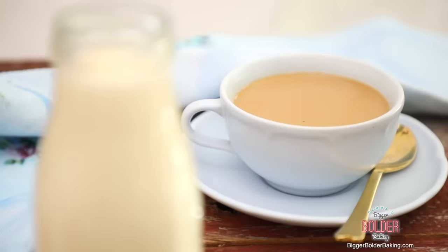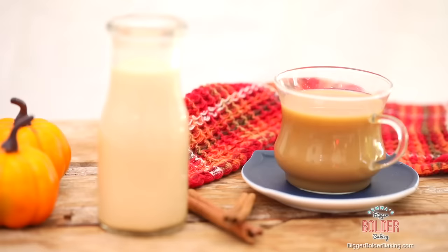Oh my gosh. You know, if you're a coffee lover you can really pump up the flavor of your morning coffee with these coffee creamers. It just tastes so yummy and kind of sophisticated. Okay, so that's one coffee creamer — let's move on to our next one.